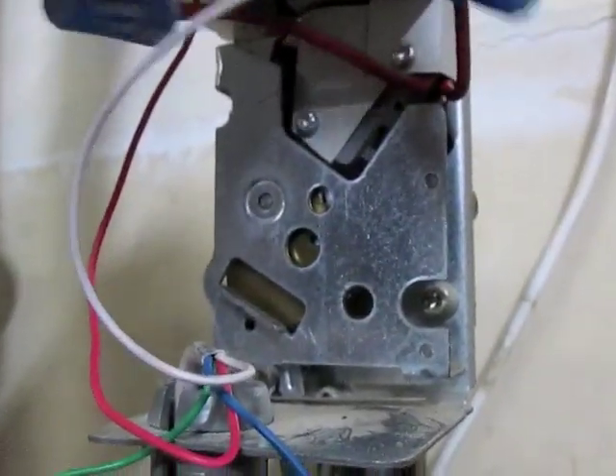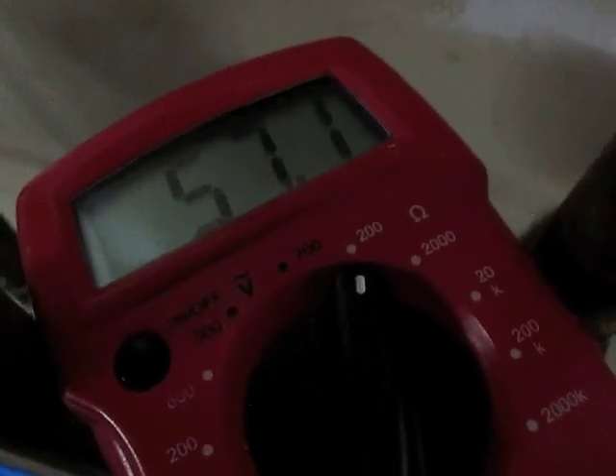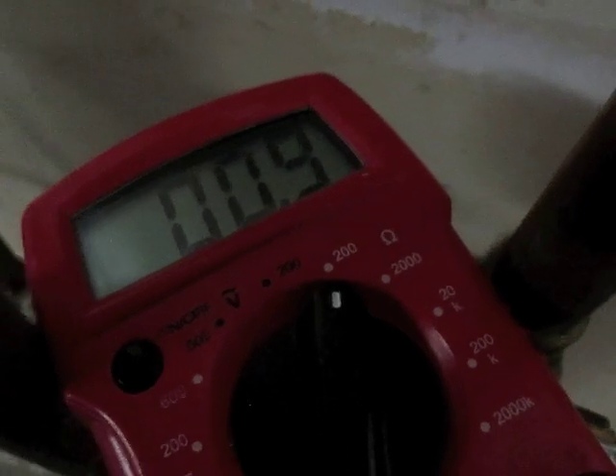I'll put my multimeter in here and test this end switch to see if it's working. I should get a reading of about 1. I'll connect my leads, push it in — I'm getting a reading of about 1, so this is a good switch.